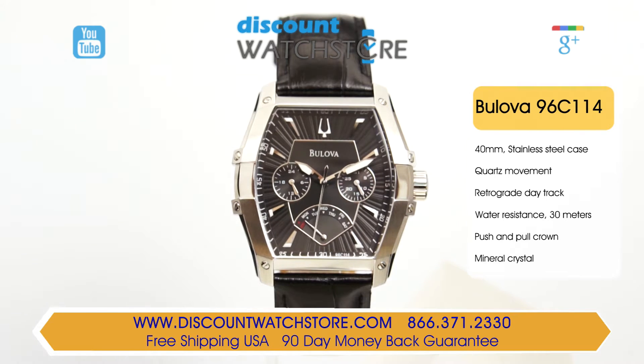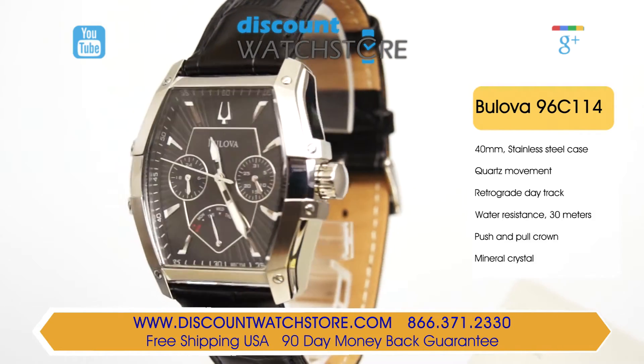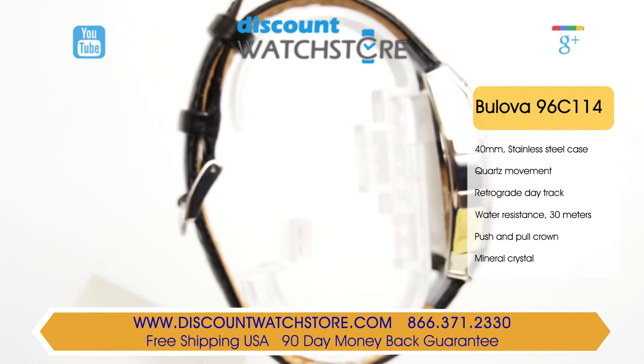This Bulova has a solid stainless steel case back that is both hypoallergenic and smooth against the wrist. To secure it to your wrist is a comfy 20mm wide padded black leather strap with a stainless steel buckle clasp.